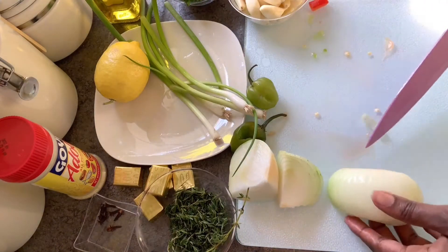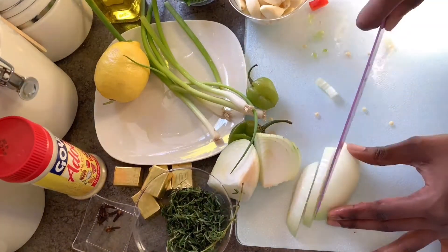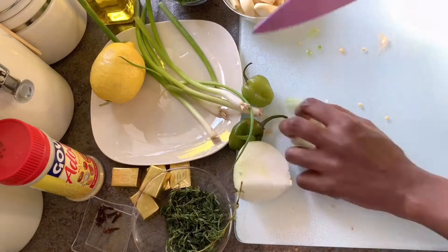After your peppers are cut, you are going to want to dice one sweet onion and use about half a cup. Depending on the quality of your blender, that will determine how small or how large your cuts are going to be.